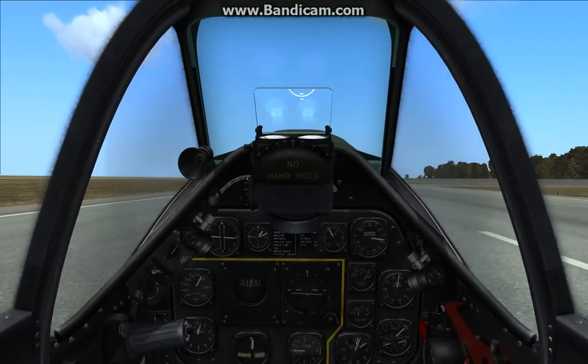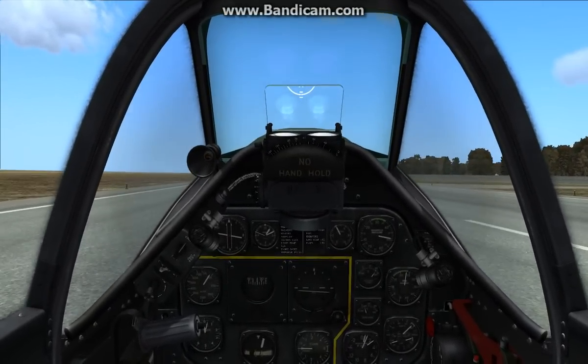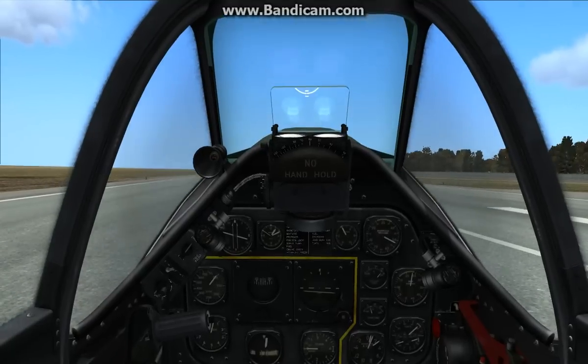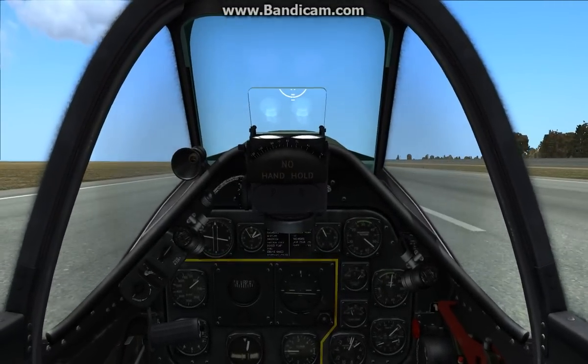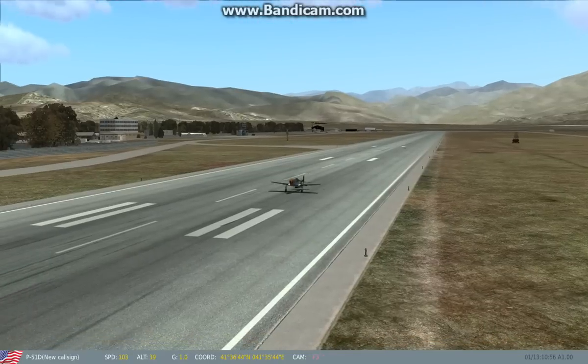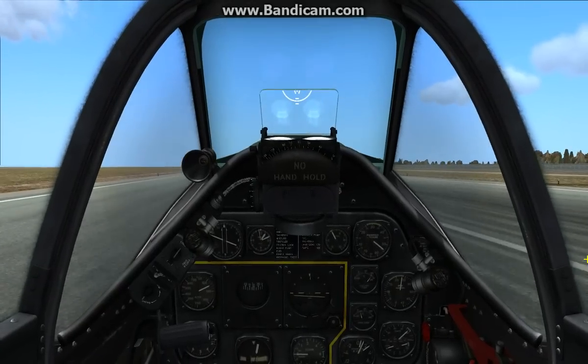At this point you want to continue to add power, and the nose will actually come down. And you can gradually just take off.